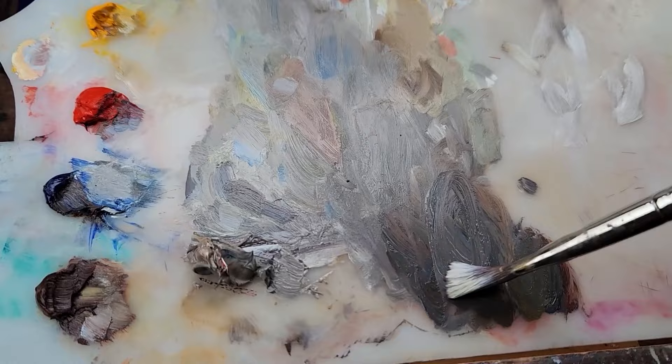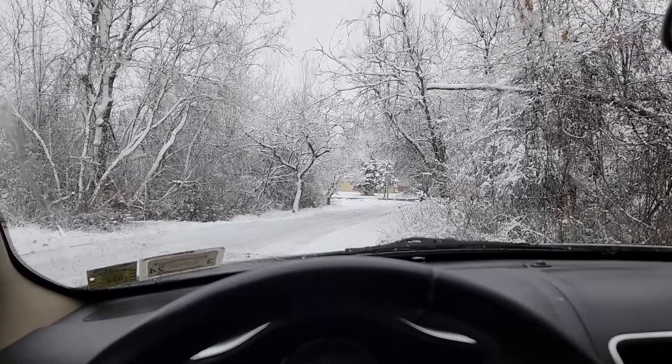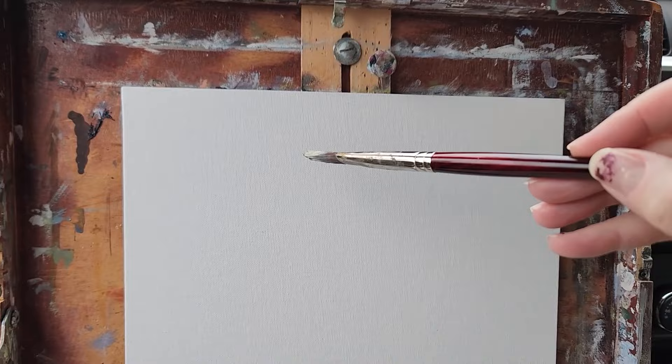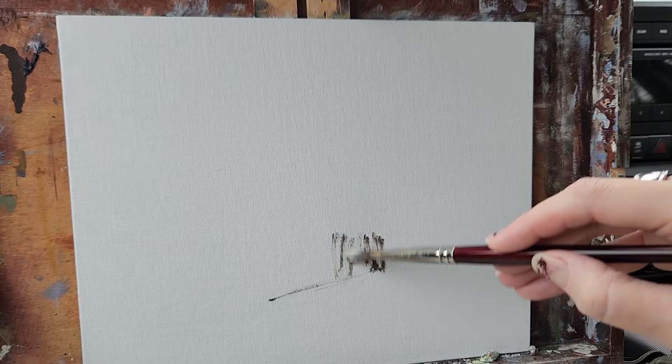This is gonna be a pretty monochromatic scene. I'm just gonna start with the darks and then work to the midtones and then the highlights. I'm gonna leave the highest highlights until the very end — actually I might just leave them as white of the canvas.